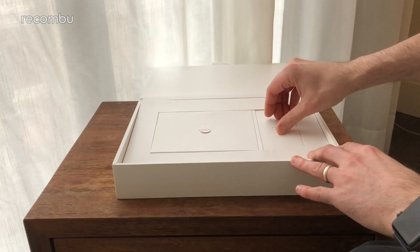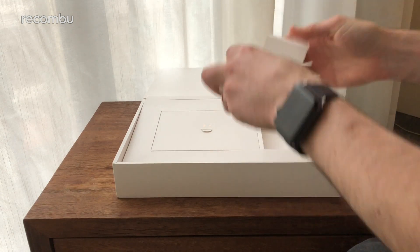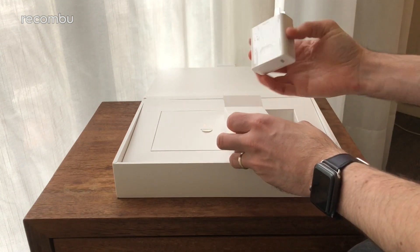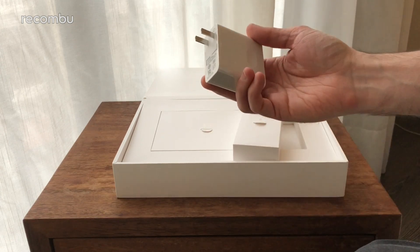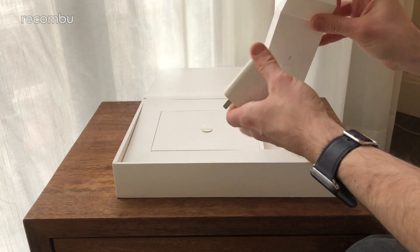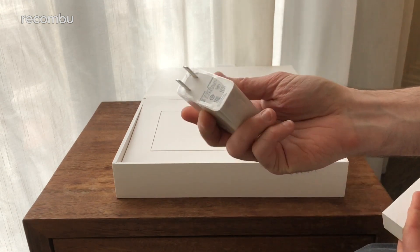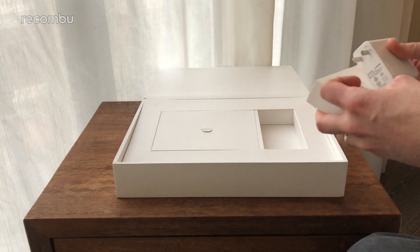In here I'd imagine is the power cable — and given the fact that it's got a picture of a power cable on it, bit of a giveaway. I'm going to have to get a converter for this when I get back home. But if you're in the UK you'll get a three-pin version, and it's Type-C as you can see there.